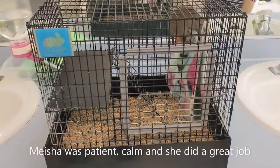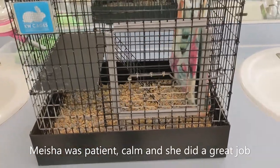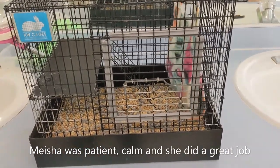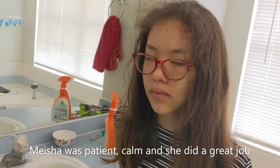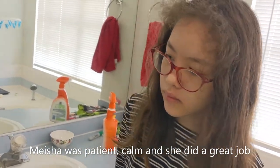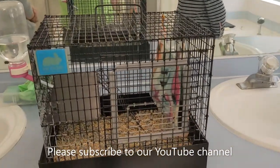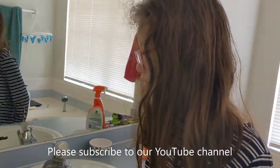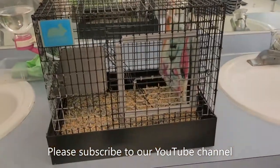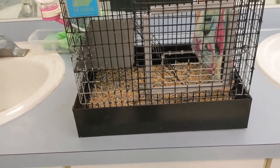So what happened here: one of the rats was cooperative, but the other one jumped down and ran away and we had to chase it. Eventually Meisha caught it and was able to socialize it for a while — good job! It wasn't that hard either, was it? Thanks a lot for demonstrating that, Meisha. That's the end.